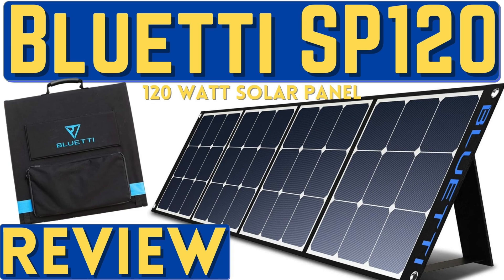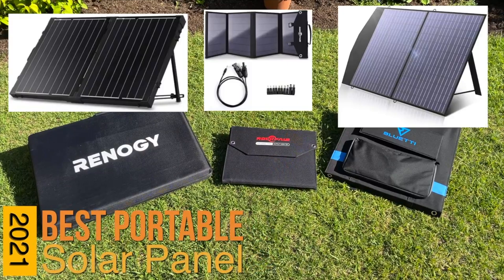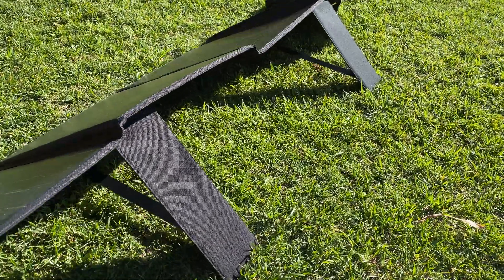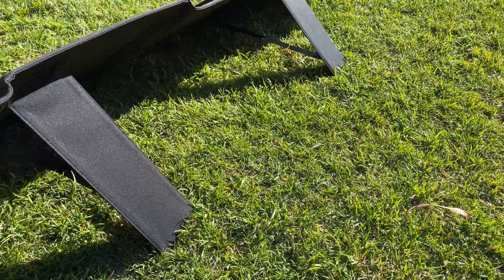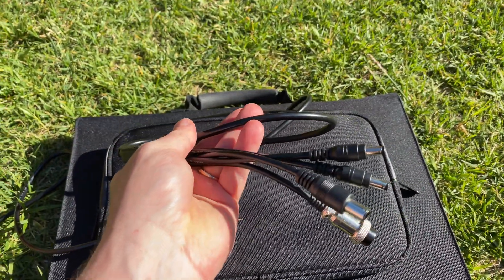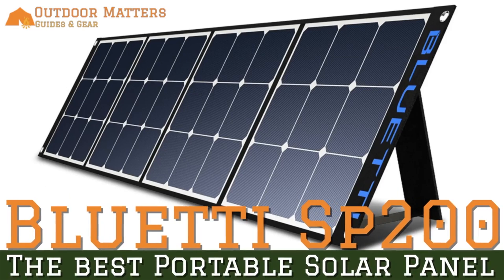Hello everybody, Ryan here with Outdoor Matters. A short while back we did an in-depth comparison video of all the leading portable solar panels. We found a lot of good panels held back by flimsy legs, cheap plastic parts, and gimmicky ports. The clear leader in that comparison was the Bluetti SP200, which avoided all of those pitfalls and outperformed everything else in the field.